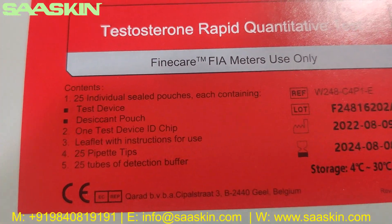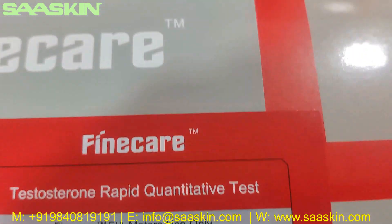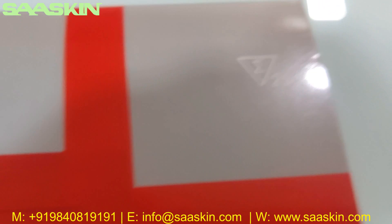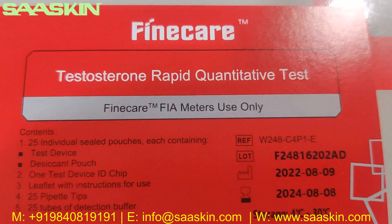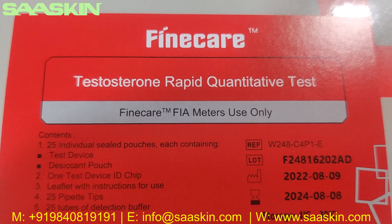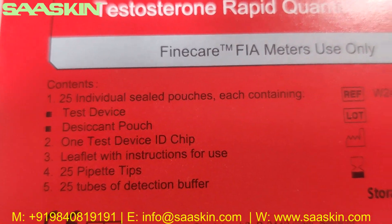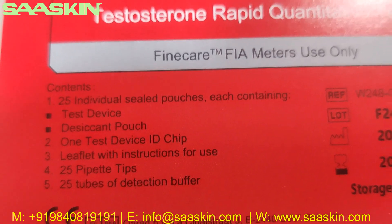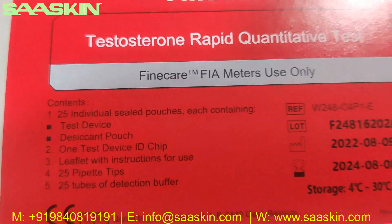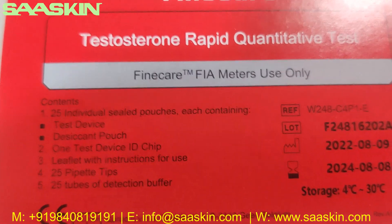These are the contents inside. This is the 25 test kit pack. It actually has 25 individual sealed pouches with a test device, and it has one test device ID chip, a leaflet with instructions for use, 25 pipette tips, and 25 tubes of reduction buffer.